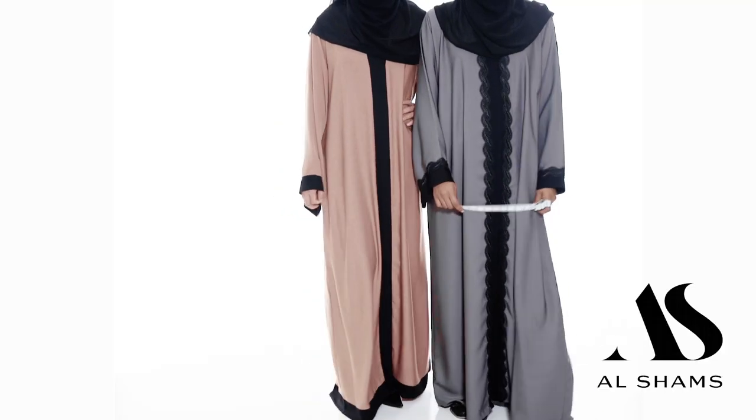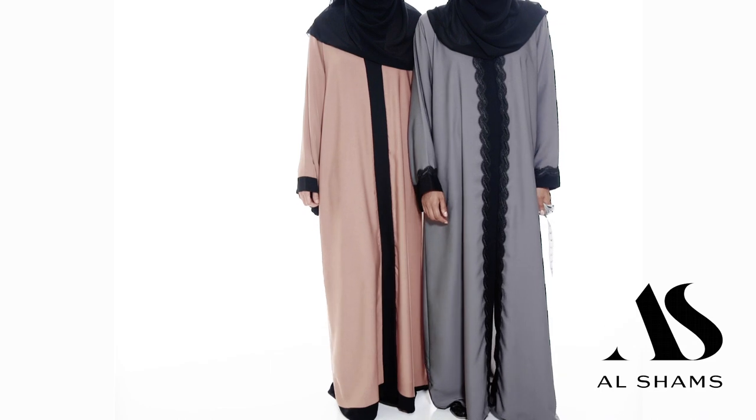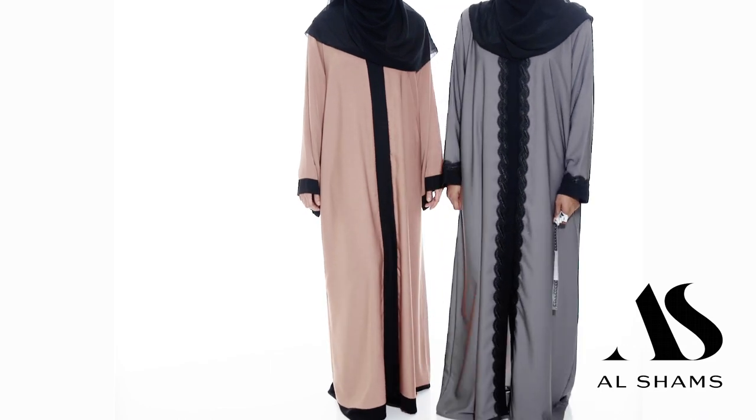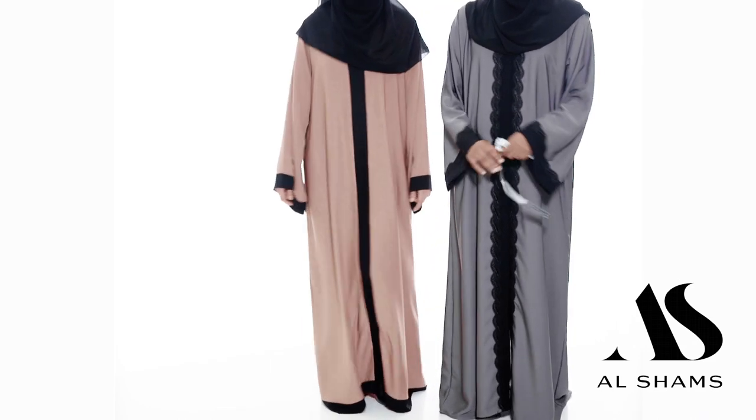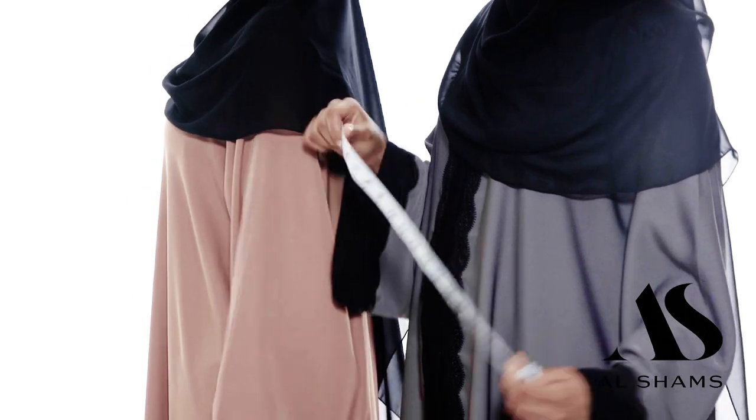As-salamu alaykum. Welcome back ladies to the style edit. In today's video we're going to address the number one question we get, which is how do I know it fits? How do I know it's my size? We're going to walk you through step by step on how to measure yourself so you know your abaya fits.